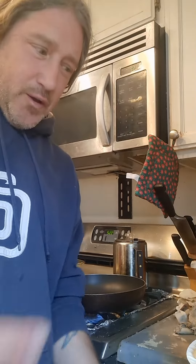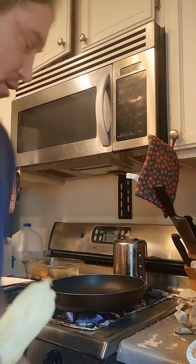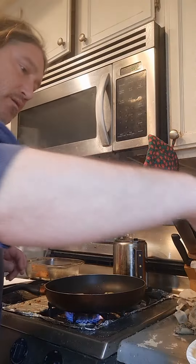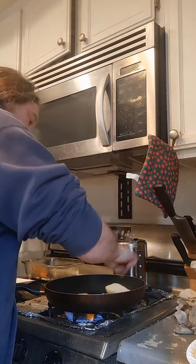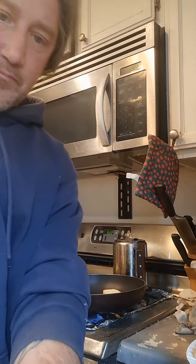Welcome back, part two of the eggplant rollatini. I'm taking the eggplant that I just freshly cut and putting it in a little bit of cooking oil here to get it going. I'm not cooking it all the way through — I'm just getting it moist, and then I'm going to bread it.